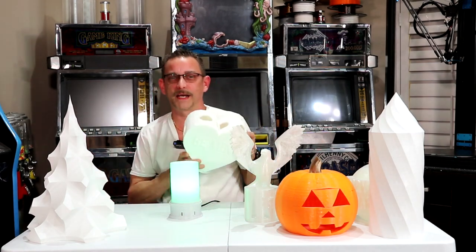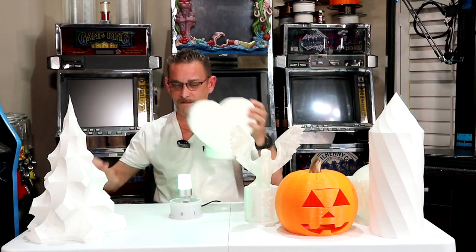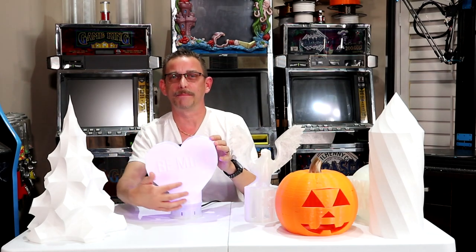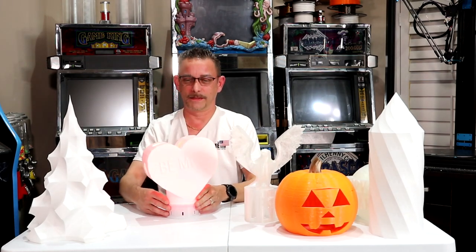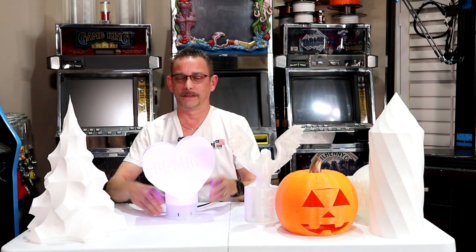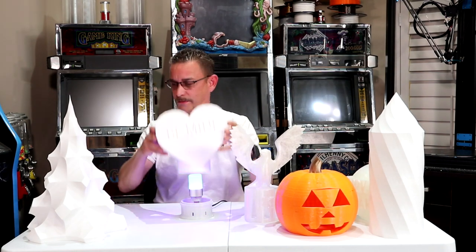Next up, Valentine's Day guys. We've got Valentine's Day. I made this heart — this is custom made by me. It says 'be mine' on the front. It's got some holes up top and on the sides to let some light out. So that's for Valentine's Day.